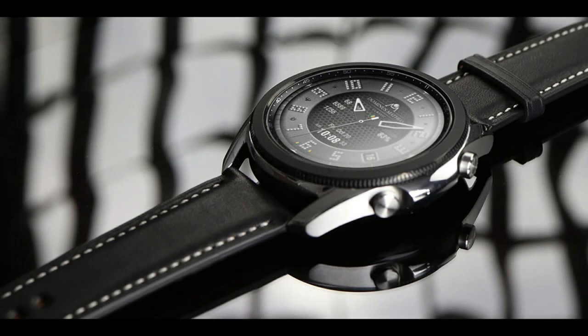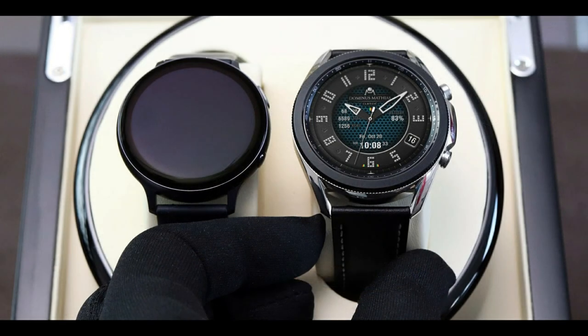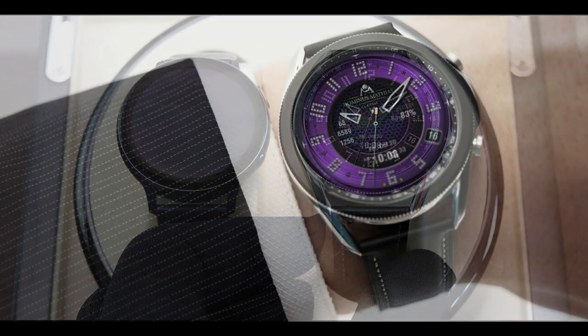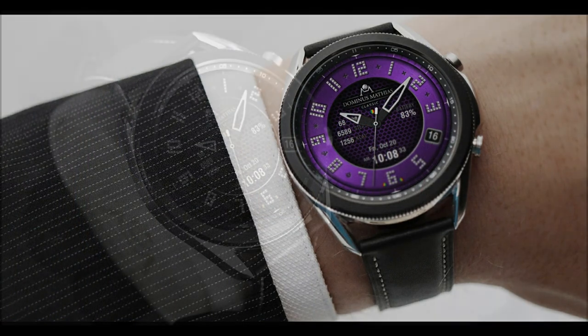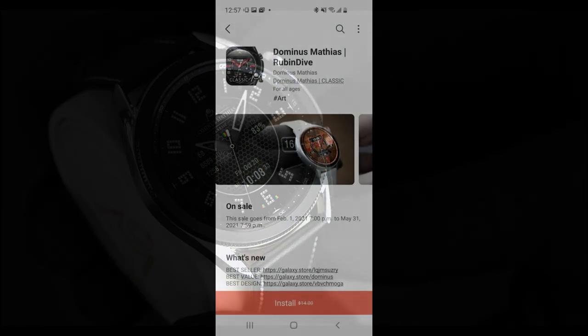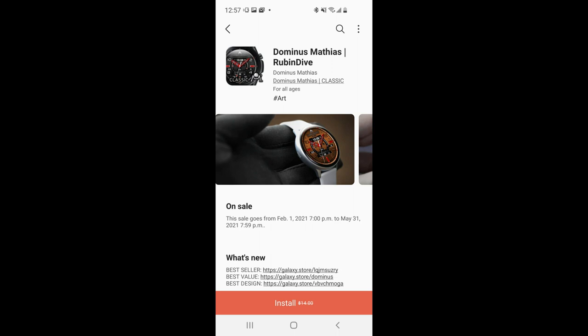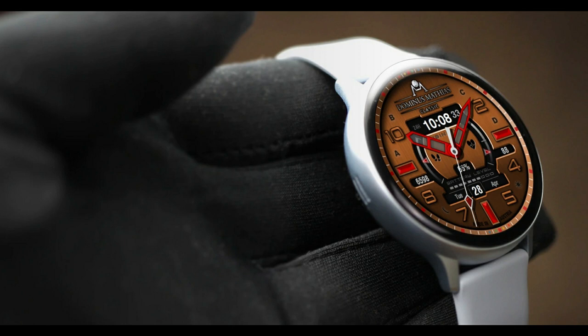Now let me start off by saying that I know it can be really frustrating if you miss out on grabbing a free code when we have our watch face giveaways, especially since the quantity of codes that developers can release from Samsung is very limited. I think all of you are gonna be very happy about the review today because I got two really nice designs to share with you and both of them are completely free.